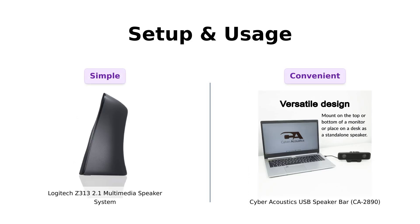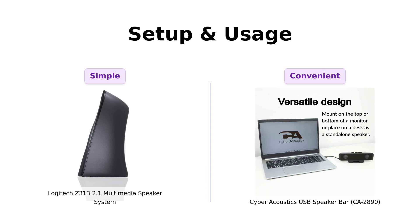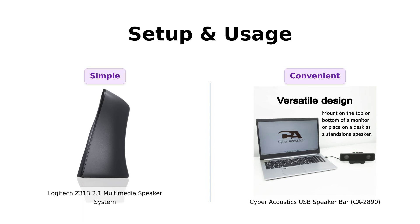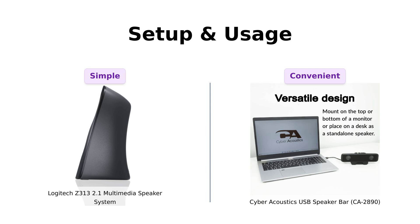All right, let's talk setup. The Z313 setup is as easy as connecting the speakers to the subwoofer and plugging it in. Users have noted that it's a straightforward plug-and-play situation, making it accessible for everyone. The Cyber Acoustics bar is also a plug-and-play champ with a single USB connection, and it even includes a USB-A to USB-C adapter, which users appreciate for its modern compatibility. Overall, both products receive high marks for ease of installation, though the Cyber Acoustics has the edge for USB convenience.